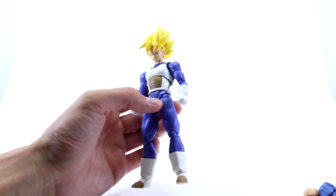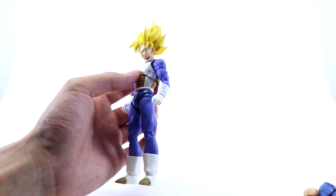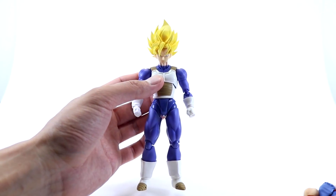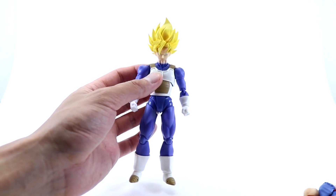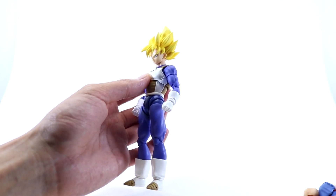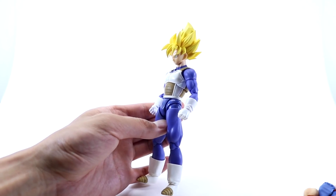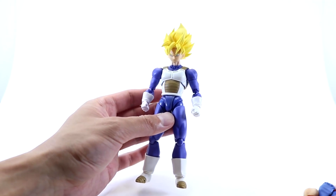All we need now is a smaller Saiyan armor body type so we can have Goku training with Gohan — that would look pretty damn cool. But yeah, I think this works, and I'll definitely be taking some photos with this head and body combination.